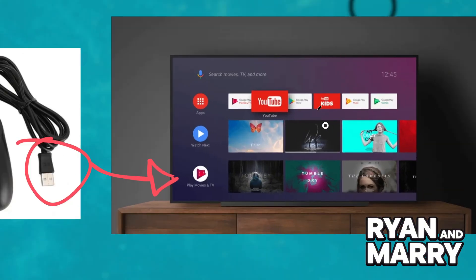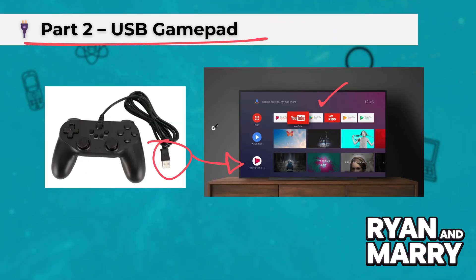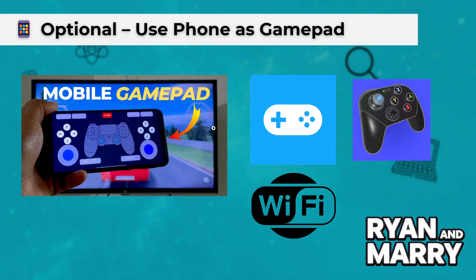Within a few seconds, Android TV will automatically detect the controller. No extra setup is needed. Just open a game or move around the home screen to test it.